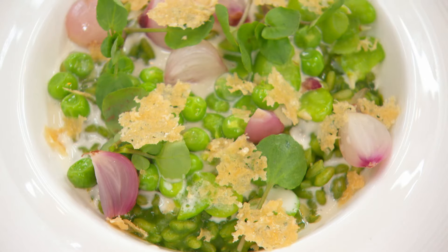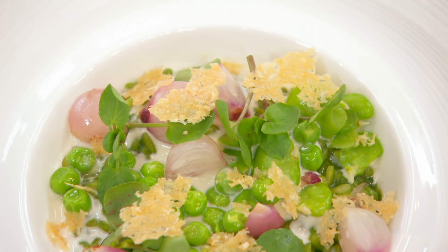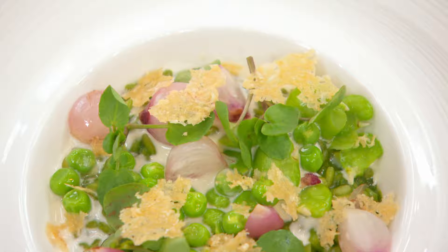Here you have a watercress risotto with pickled tag shallots, peas and broad beans and Parmesan crisp with a horseradish cream on top. Great stuff. Well done.